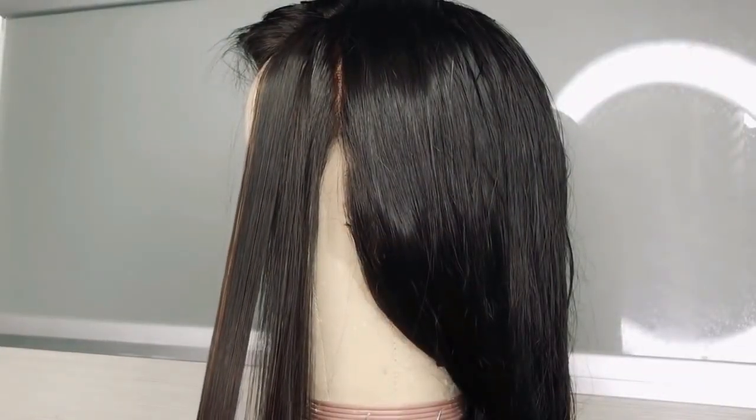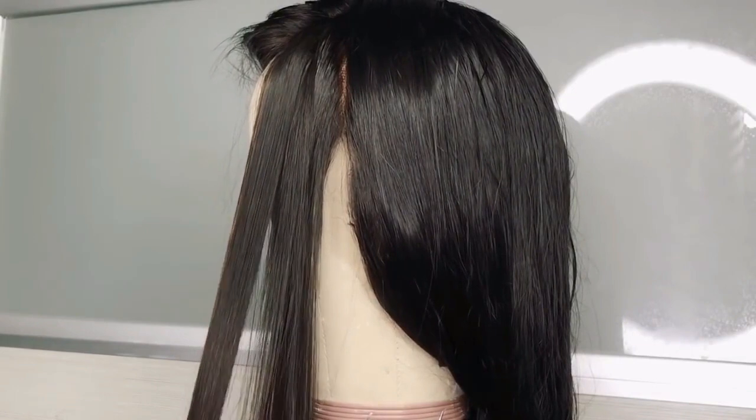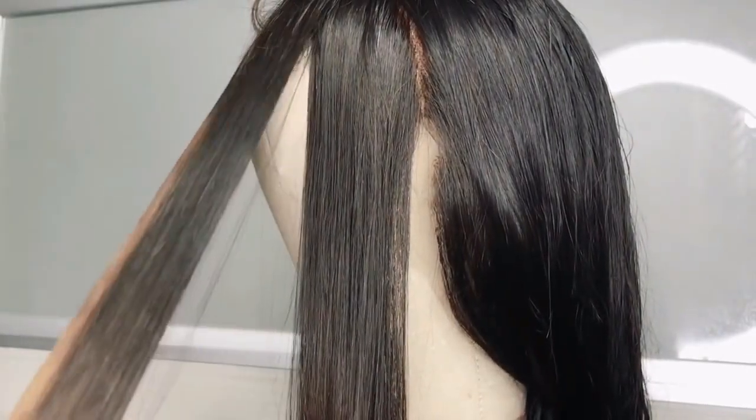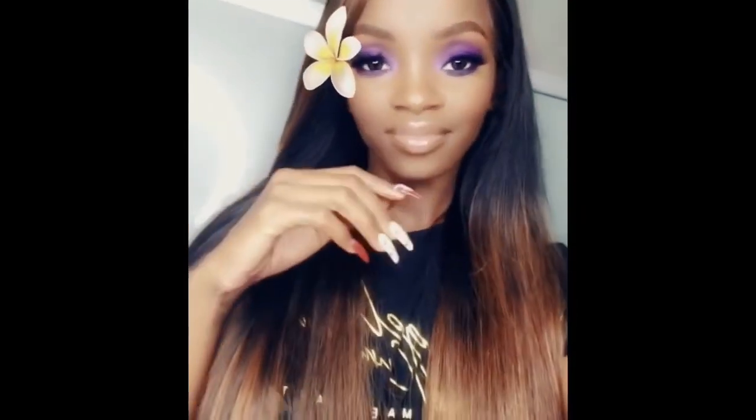After blow-drying, I flat ironed the hair and it's super silky. Even after bleaching, it retained a great texture — I love it. This is one of my favorite units thus far, and this is what it looks like after two months. You all should definitely check them out.